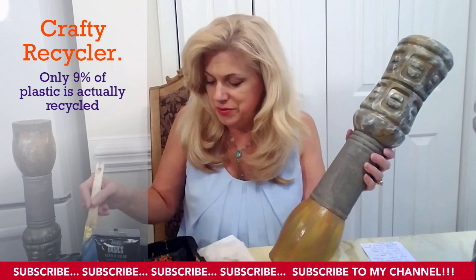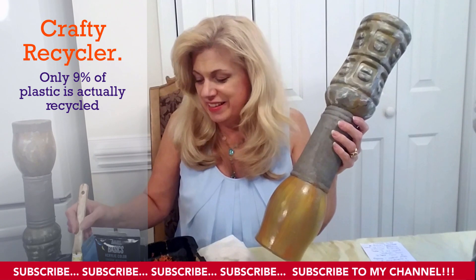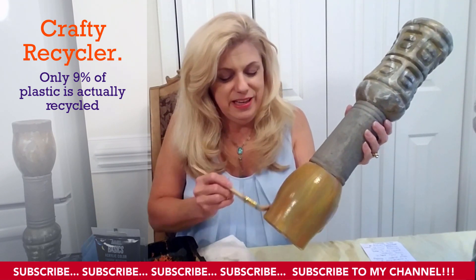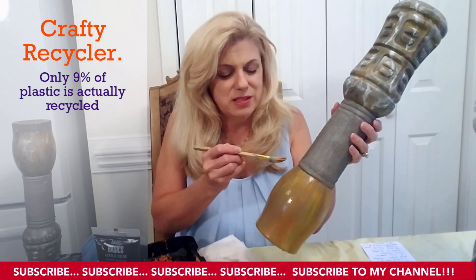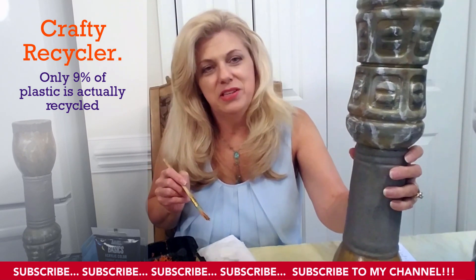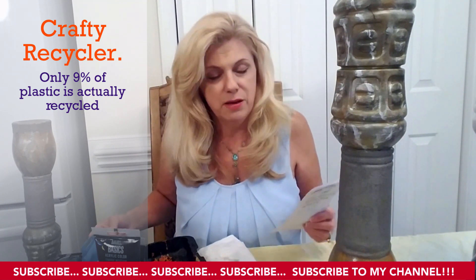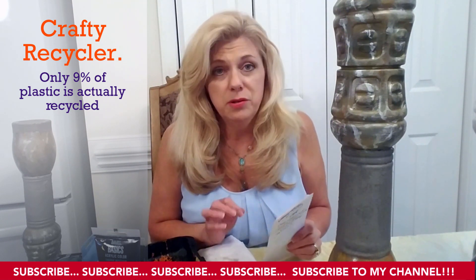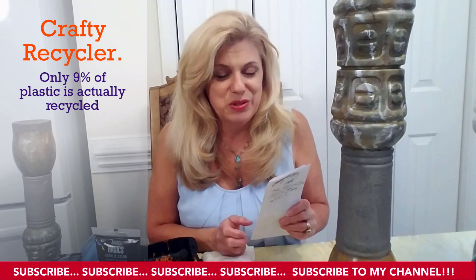If you remember the episode where George pretended to be a marine biologist because he was trying to impress his girlfriend, and he saved a whale by taking a golf ball out of the whale's water spout — while this dries, I'm going to read you a few statistics that I came across. It's only going to take a minute. As far as how polluted the ocean really is, and why this is so important, and how you can be a hero like George was that day.